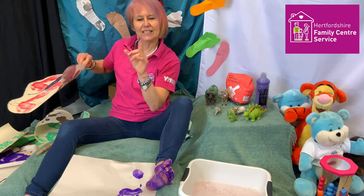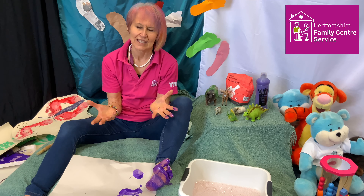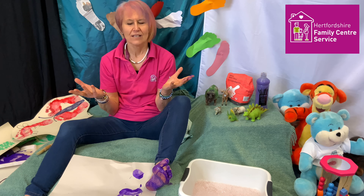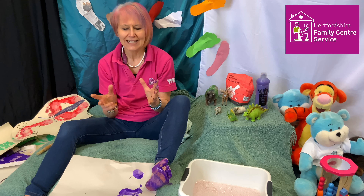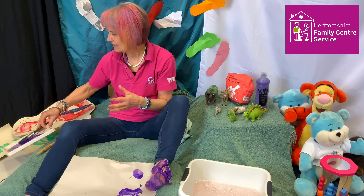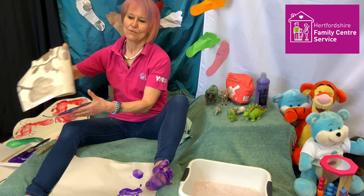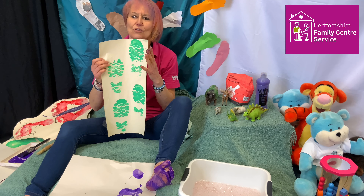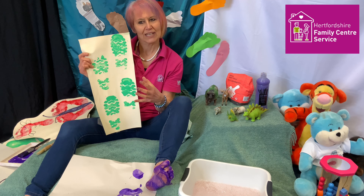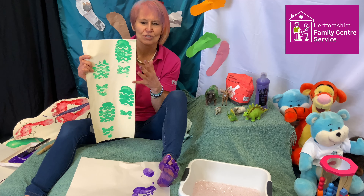Now, if you're not sure about putting your feet in the paint — which I have to say I personally love, but I know I'm probably in a minority here — put your wellies on. Do exactly that: put your wellies on or any other footwear you're happy to go into paint, put that in there and make those footprints. You can stomp, tread lightly — does the print come up differently if you jump, tread lightly, or tiptoe across?